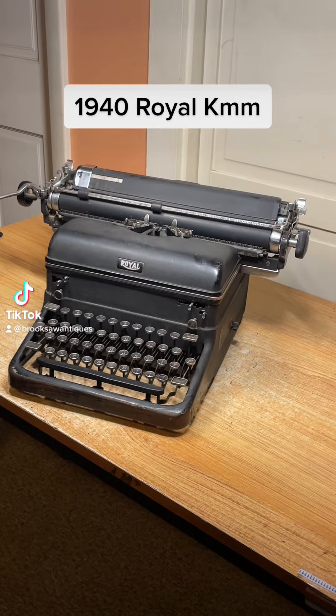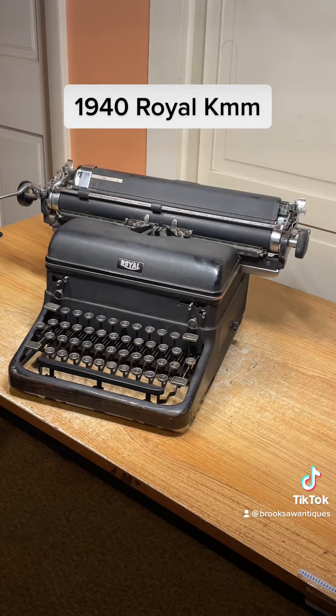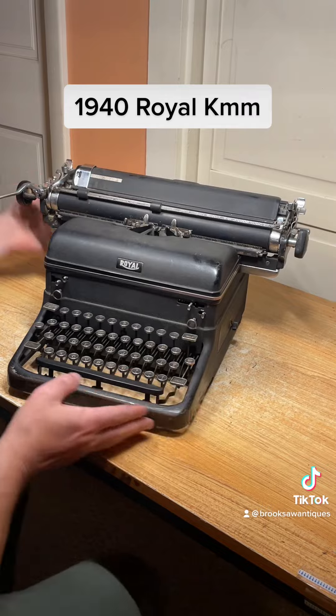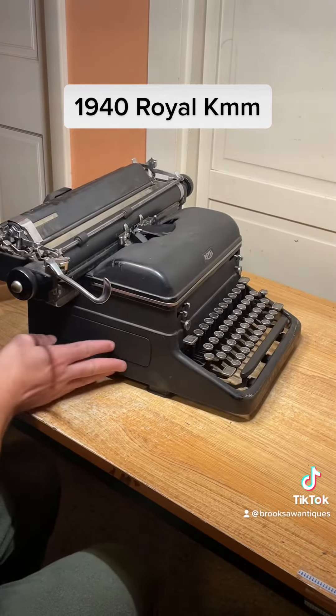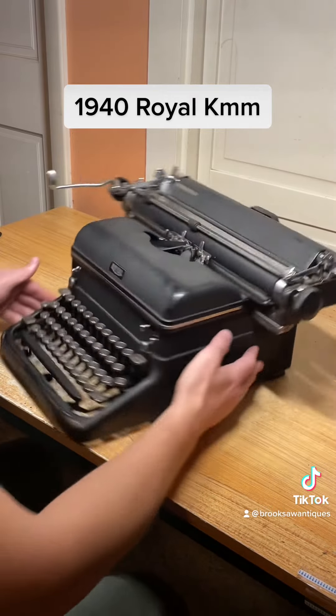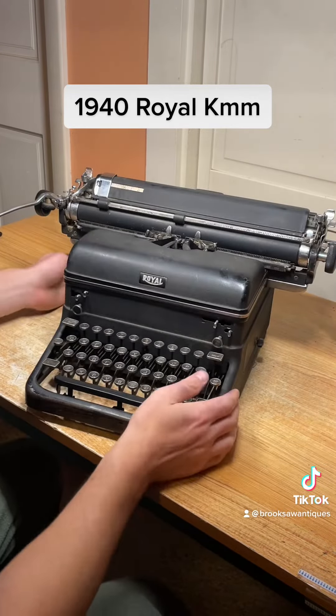This one is a 1940 Royal KMM, which is the Magic Margin. I'm going to show you how to use it and make sure all the functions work. Take a look at it — pretty big one. It's got a 14-inch platen, which is the white platen here.